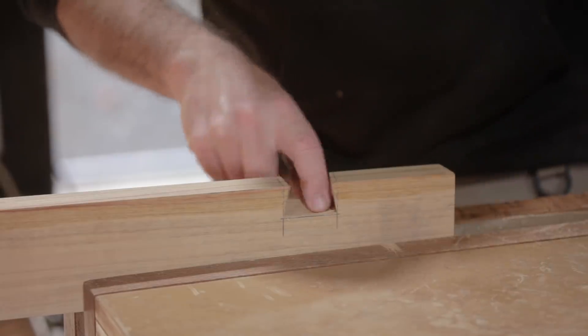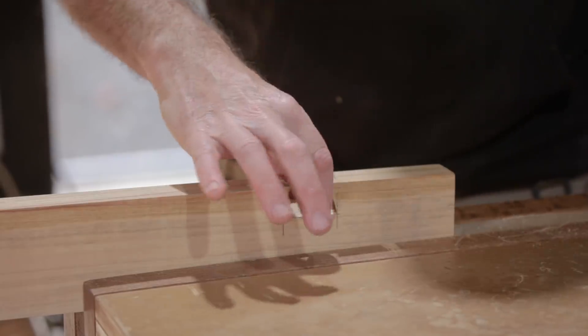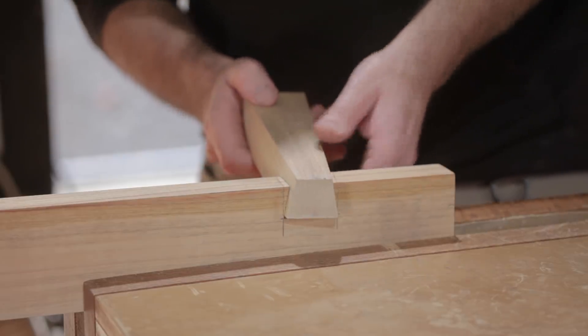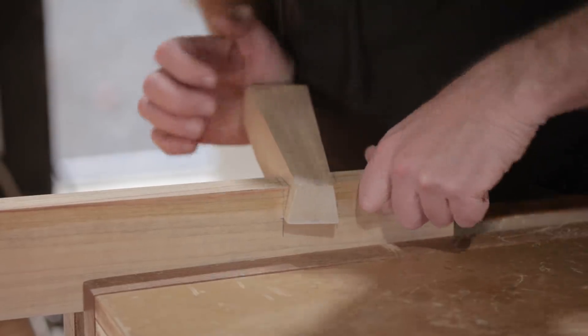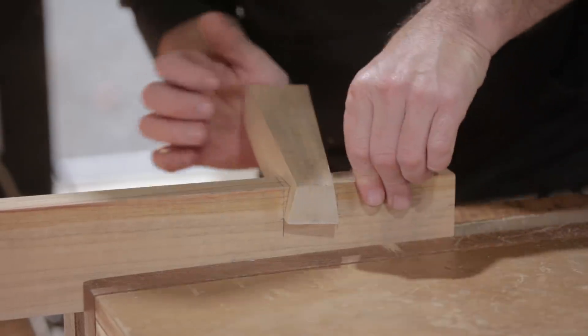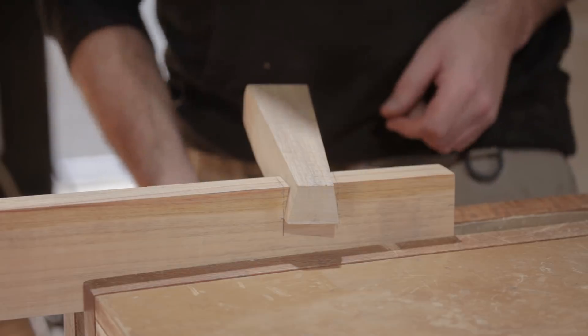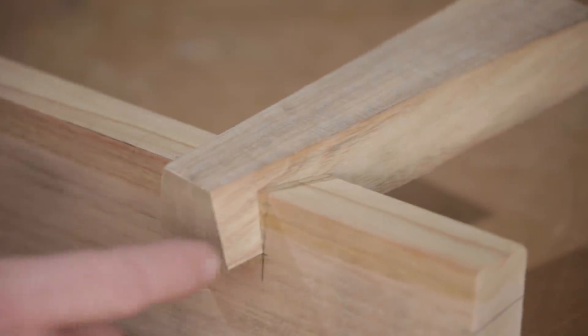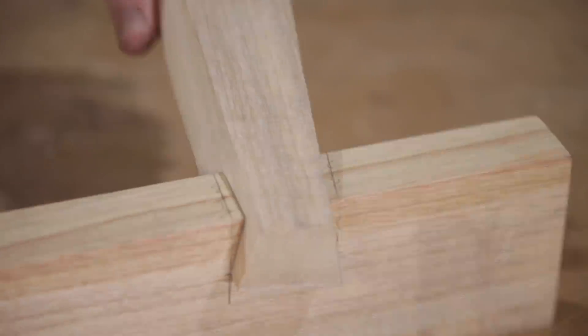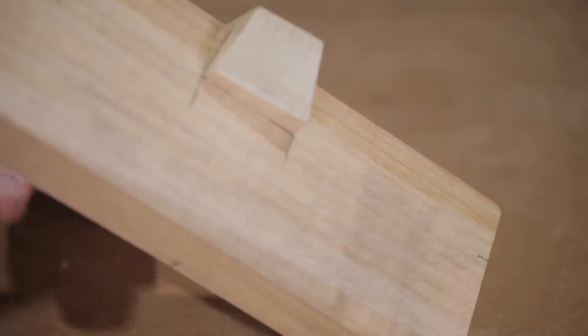I had a little bit of tear out in the middle but that doesn't matter because the edges are all good. Let's give it a go and see how it fits. That is looking very, very good — I'm happy with that. I'll just show you a better close up. I haven't made any adjustments to it whatsoever and it really did come out very well.